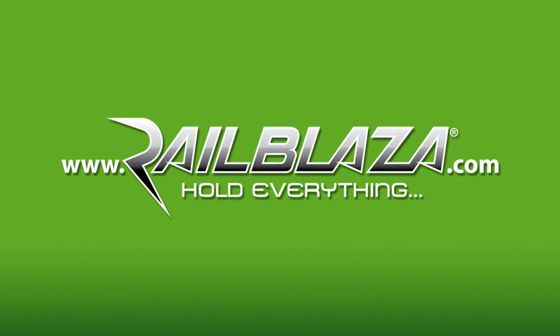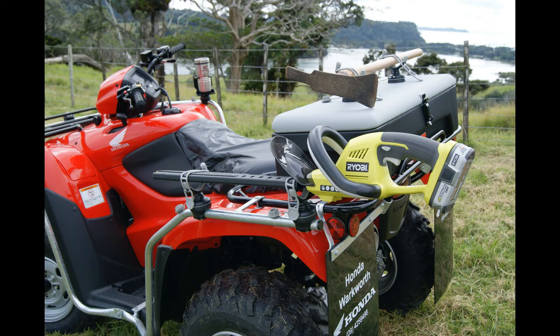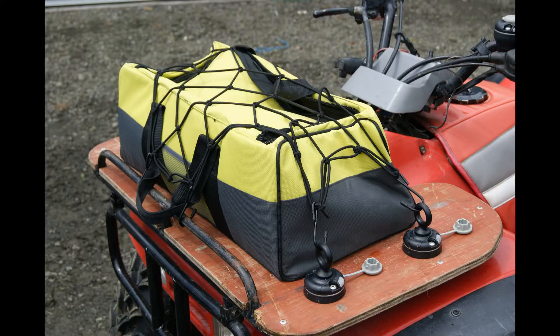Here we are today to show the RailBlazer Starport system, which can be mounted to your ATV or UTV, making handling of various equipment easier than ever before.